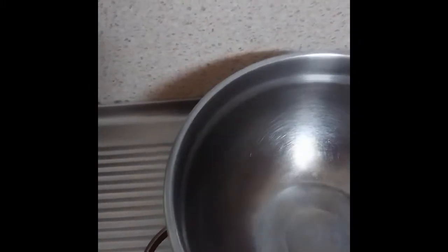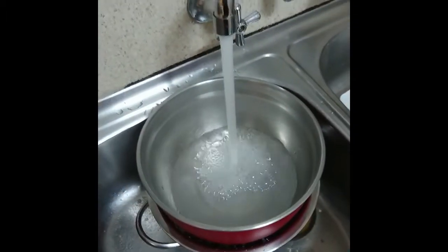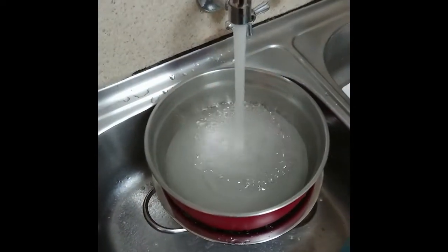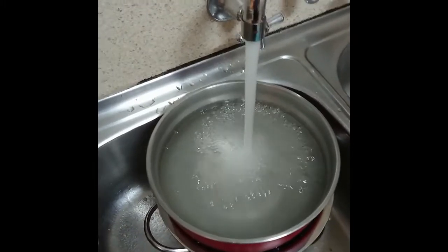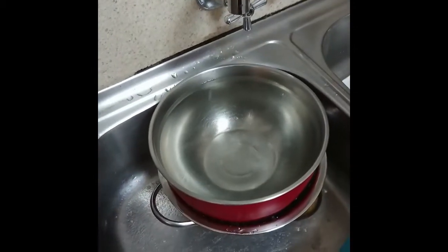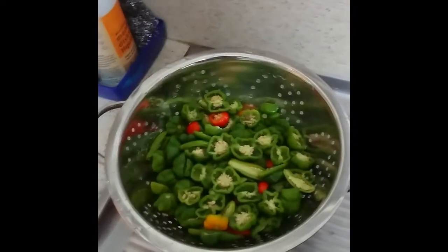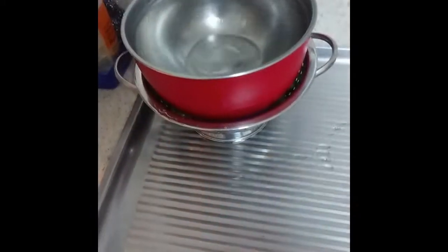The next thing we do is get a bowl and fill it up with water. That's it — basically that's just going to stay right there for 24 hours, weighted down.